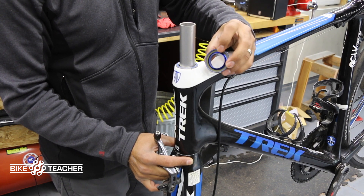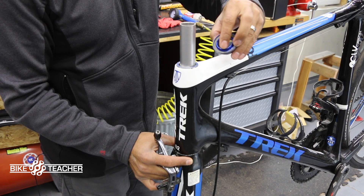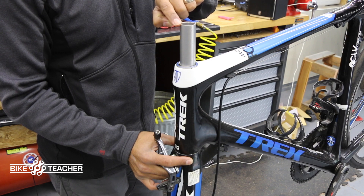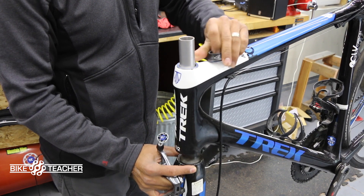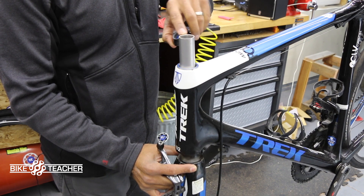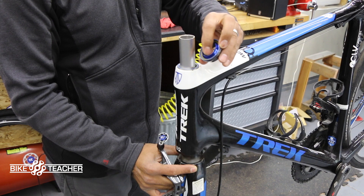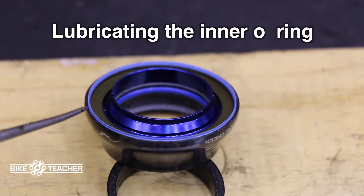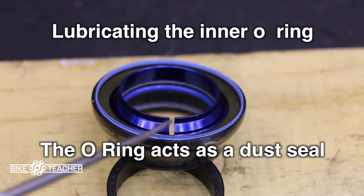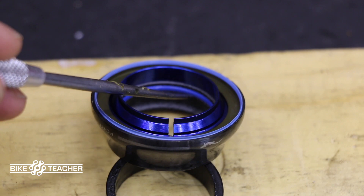I got a little grease on the steer tube so I'm gonna wipe that off. When we put our stem on, the stem is held on with friction — we want no grease whatsoever; we don't want it to slip off. Then we can go ahead with our upper dust cap, which I call a compression ring. It's got a slit in it so it can actually expand. It's gonna get pushed in between the steer tube and the bearing to take up that jiggle — that's what this inner compression ring does. This is all one piece, but sometimes you'll see it as two pieces. Inside there's actually a blue o-ring, so we need to lubricate that.